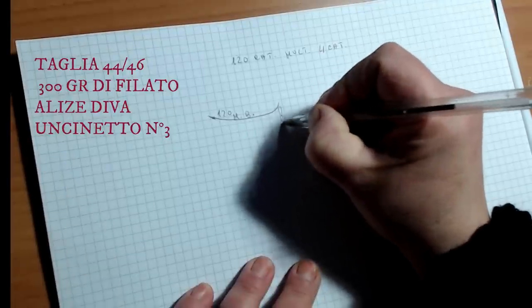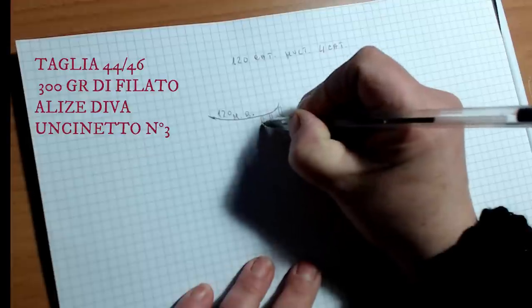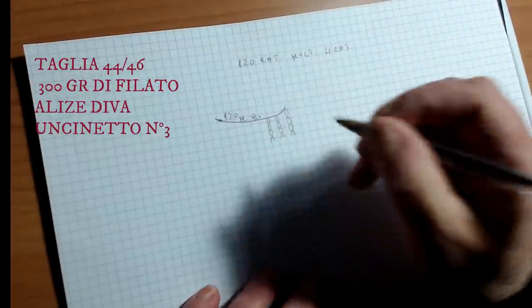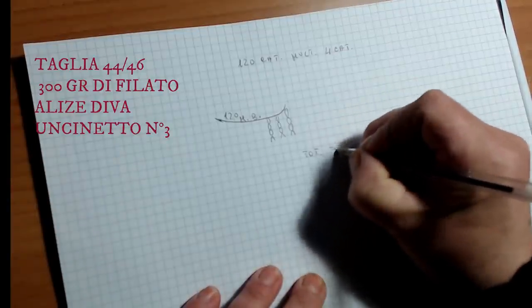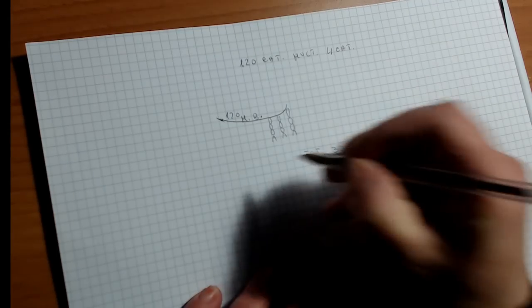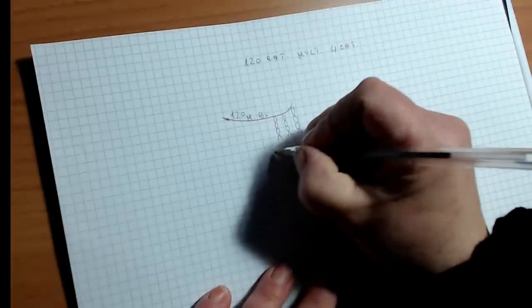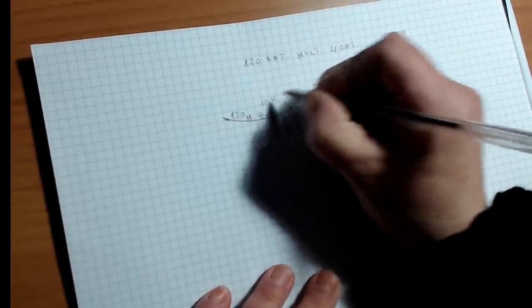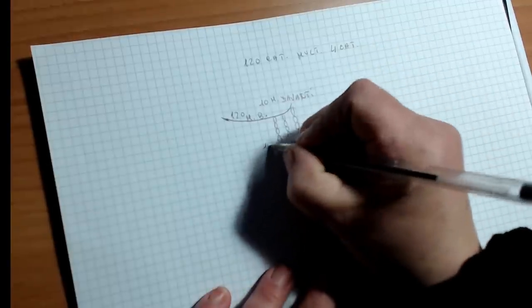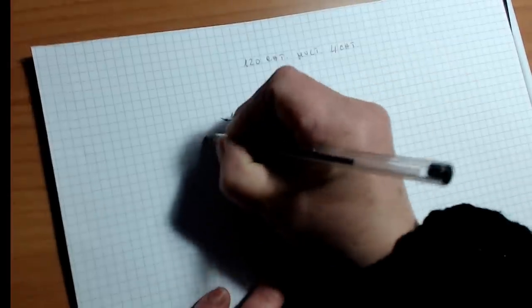I started to make my motifs. In all I worked 30 motifs - 10 motifs in front, 10 behind, and 5 per ogni spalla (5 for each shoulder).